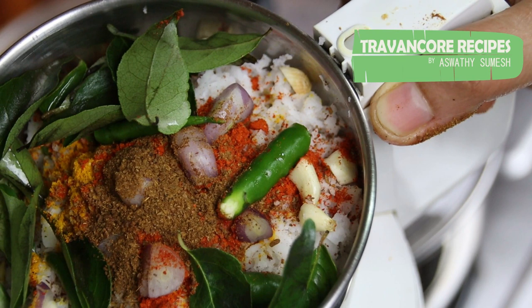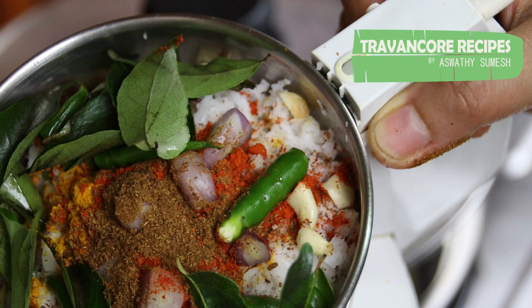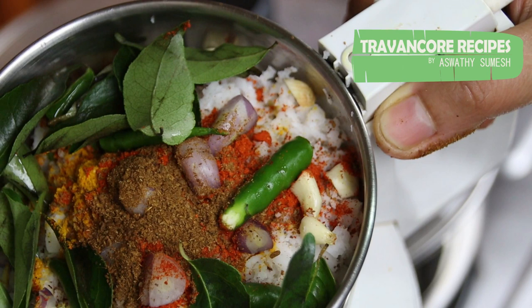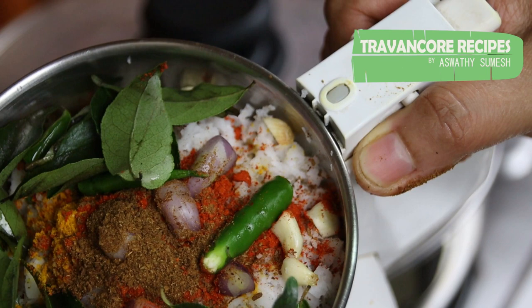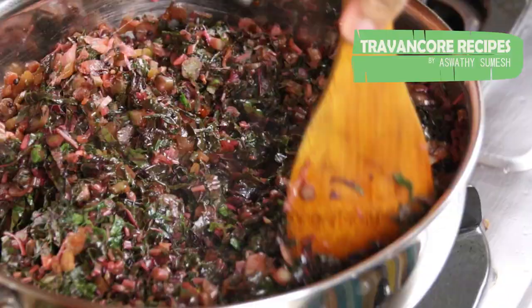This is a recipe for a bit of a chadachat. It is a recipe with a bit of taste. It is a good flavor. We can make a taste of curry. We are going to make this curry.